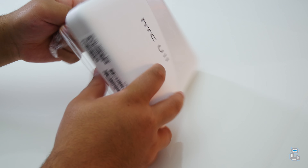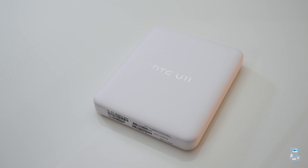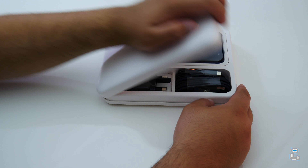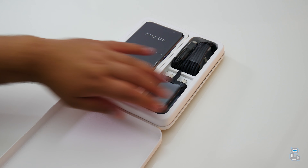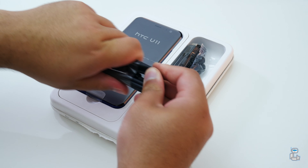Now using a microSD card, you can increase that by 2TB. And in terms of cameras, we do have a 12 megapixel rear shooter along with a 16 megapixel front selfie. And on the front of the device, we do have a 5.5 inch LCD which has a total resolution of 2560 by 1440. So taking a closer look at what comes included with the U11,